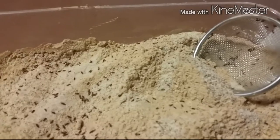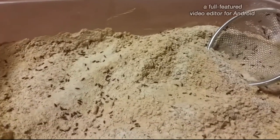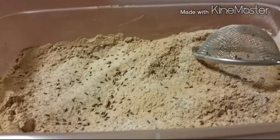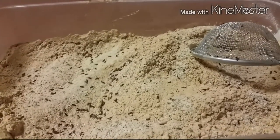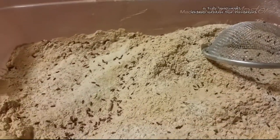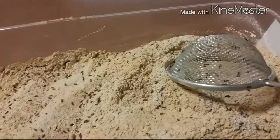The good thing about these guys is they don't climb up the walls of the container, so you don't have to worry about them getting out. But if they do get out and get into some of your food, you're in big trouble — you might as well just throw it all away.